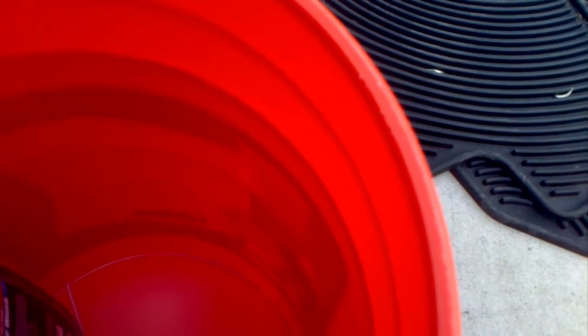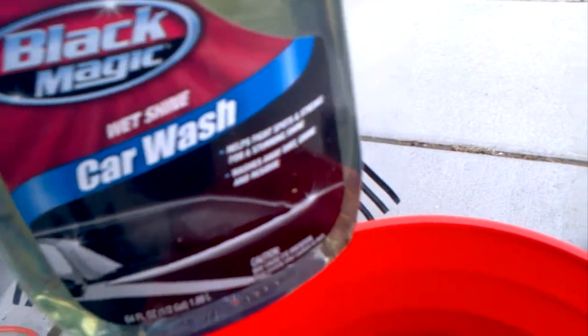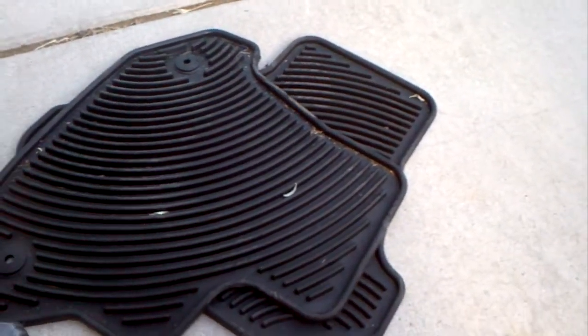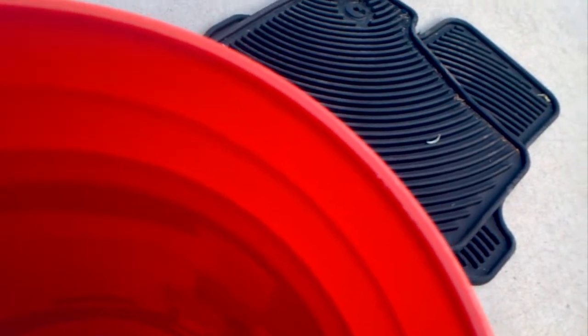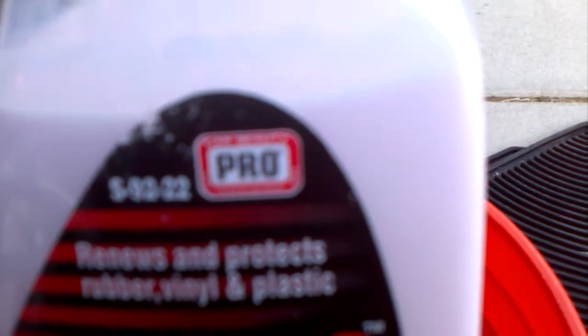Do not use dish soap - use the real stuff. I like pro but I don't have any. I bought this and it's not that great - it's okay, but not great. Primo tire dressing pro is the brand I like. Meguiar's is okay but I tend to go for their better stuff. I'm gonna switch over to all pro and just use that.